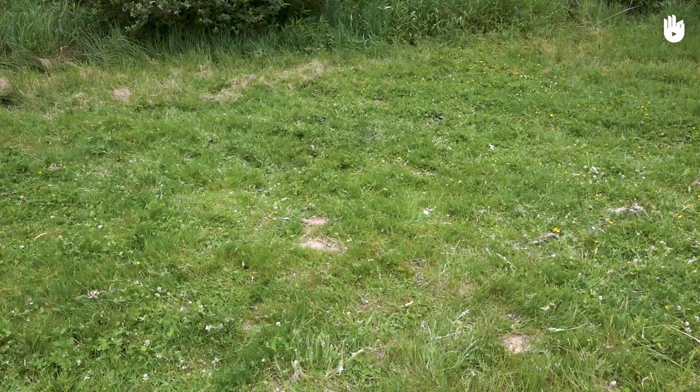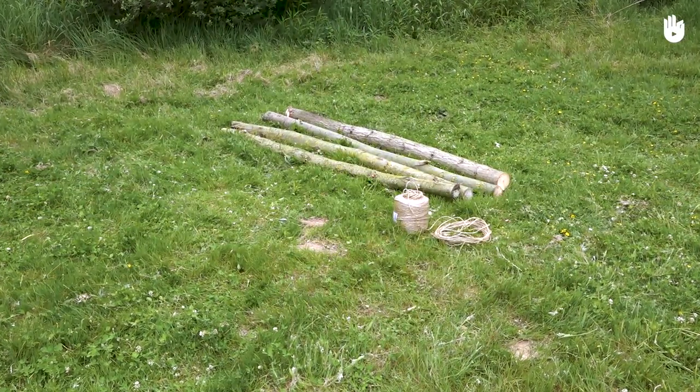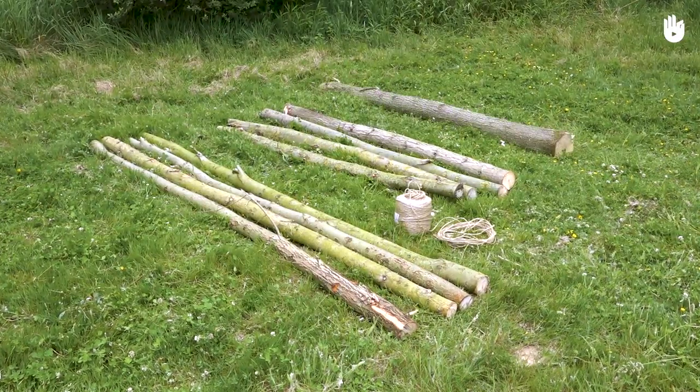You will also need a large roll of string, four 2-metre wooden logs of the same diameter, four 3-metre wooden logs of the same diameter, and one large log.